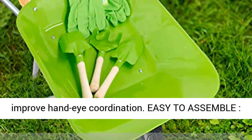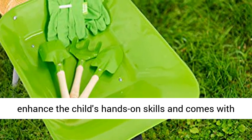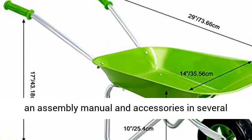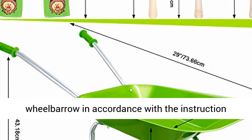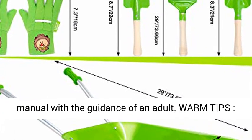It can improve hand-eye coordination. The children's assembly wheelbarrow is designed to enhance the child's hands-on skills and comes with an assembly manual and accessories in several languages. It is better to assemble the wheelbarrow in accordance with the instruction manual with the guidance of an adult.